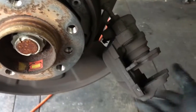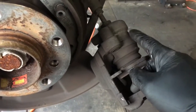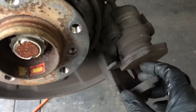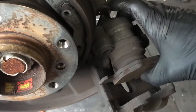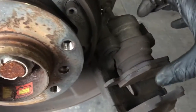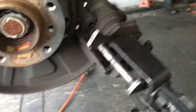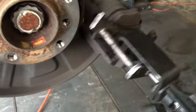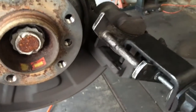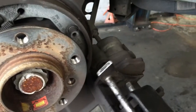Once the rotor is off, take the piston and push it back into the bore of the caliper. You can use a C-clamp, a large pair of channel locks, or a dedicated piston tool — kind of like a caulking gun — squeeze the trigger and it pushes the piston back in. Push it all the way in until it bottoms out. We're not going to open the bleeder screws. Go ahead and remove your old brake pad.